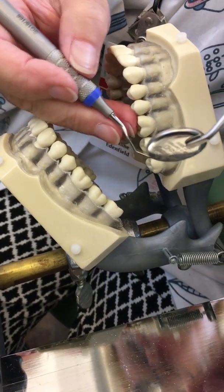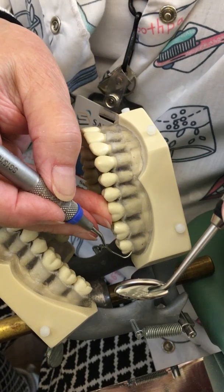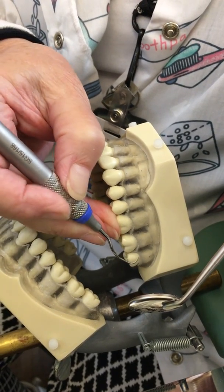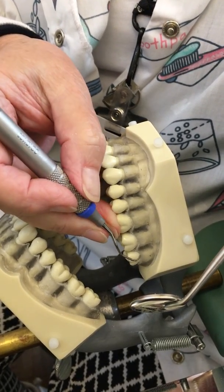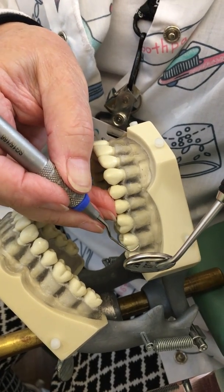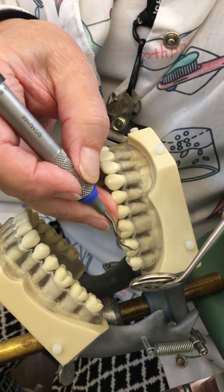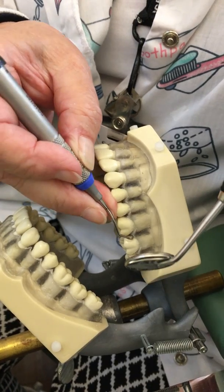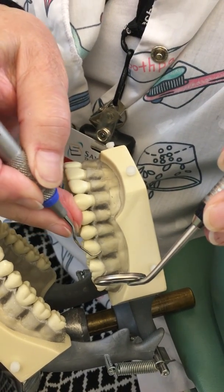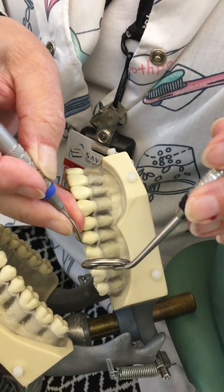Now we're going to move to area four, which is the mirror image of three — doing the mesials with the 15/16 Gracey. I'm going to go in closed and open. In three I used complete indirect vision; in four I'm using both direct and indirect vision. I'm using my mirror to retract the cheek, give me some illumination if I need it, and also to see around some of the corners of the teeth. But I can see some of it with my eyes directly.